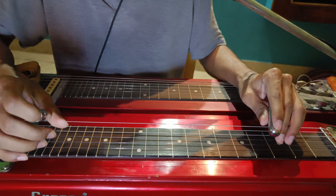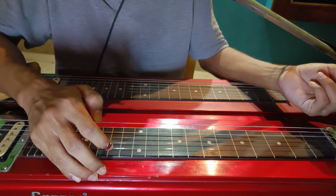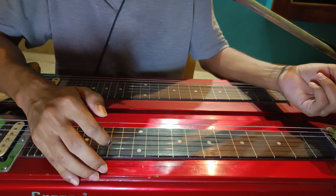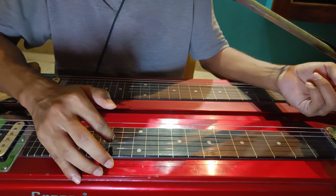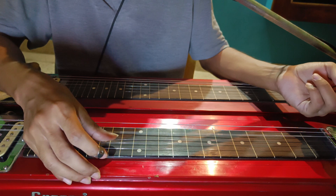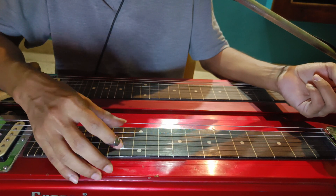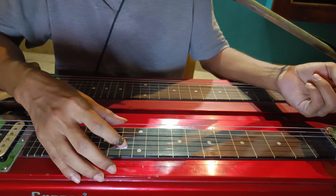We will play this song in E major. So the first string is E, second string is B, third string is G sharp, fourth string is E, fifth string is B, sixth string is E.